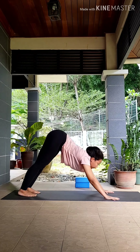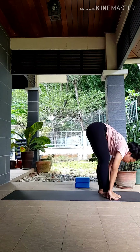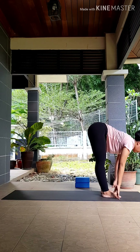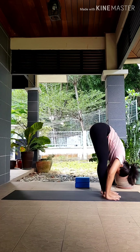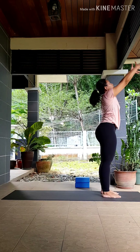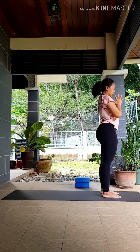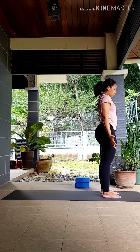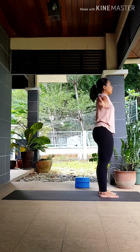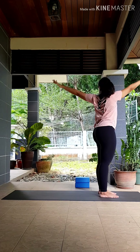Inhale, look forward. As you exhale, step, walk, or hop your feet to the front. Inhale to lengthen your spine, exhale fold deeper. Inhale, sweep your hands up, body up. Exhale, bring your hands to your heart center, releasing — coming back into your tadasana.